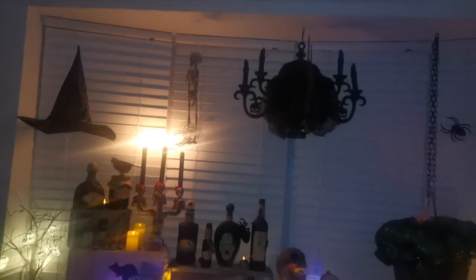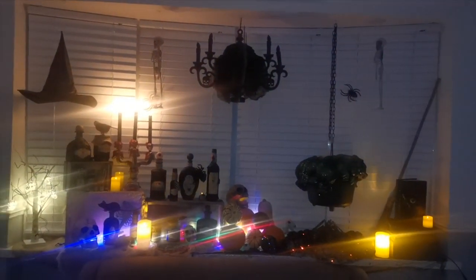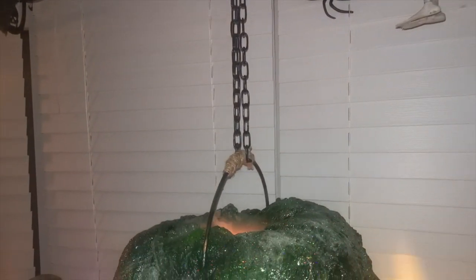I'm really pleased with how each of these turned out. We started on day one with the bottles, day two was the spell box, and then day three, which is hopefully the reason why you're here — I'm making the bubbling potion.